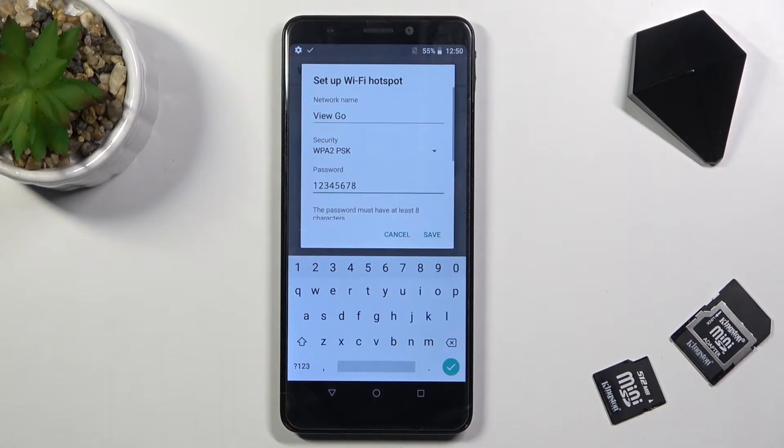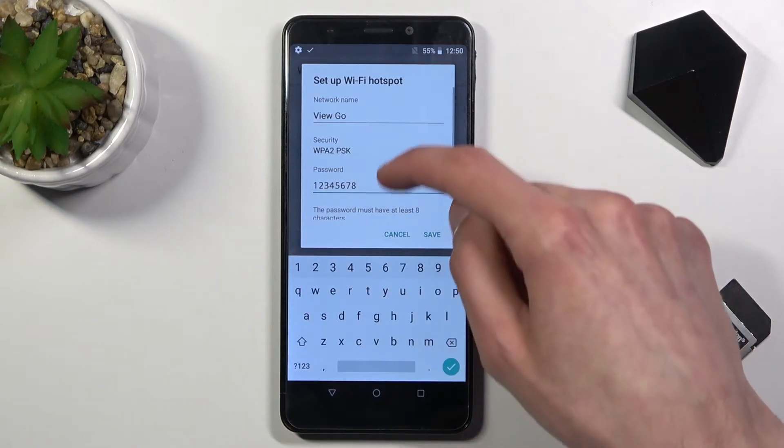Additionally, you do have a network name, which is going to be the Wi-Fi name. By default, that is always going to be the name of the device — so View Go in this case.